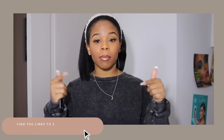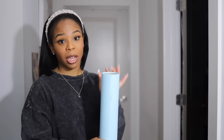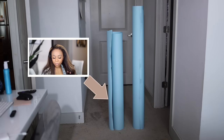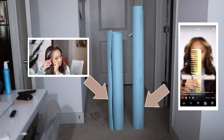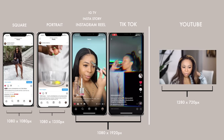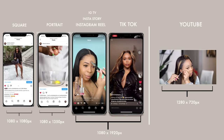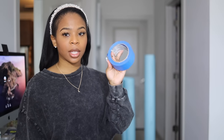I want to start off with backdrop paper. I've grown to actually like how uniform it looks. All the links to everything will be down below on my blog. It comes in a roll — it's 53 inches wide and I'm not sure of the length, but there's a lot of paper on it. I have two pre-cut pieces: the shorter piece is for when I record YouTube videos, and the longer piece is for anything relating to Instagram, TikTok, or IG Reels. Dimensions are important because different platforms require different sizing to get the best quality.